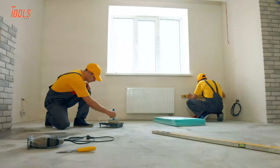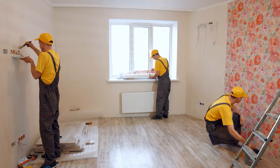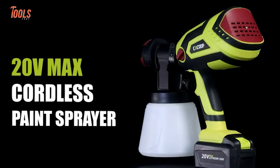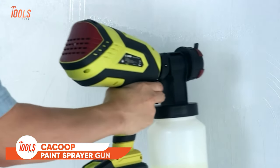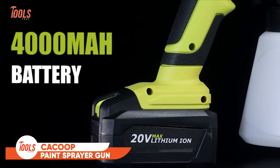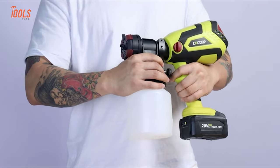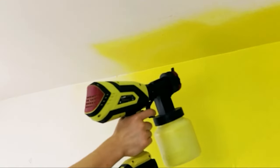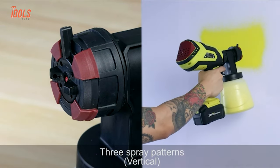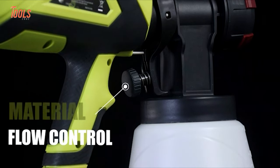Professional painters wouldn't want to adopt a tedious and slow process while painting — they'll love to have this Cat Coop cordless paint sprayer by their side. The best thing about this paint sprayer is it boasts a 4000 mAh battery that provides second-to-none runtime, so you can take on big projects like finishing walls, fences, and more. It comes with various spray patterns and allows you to rotate the head for precise paint outcomes.